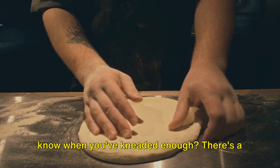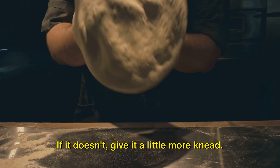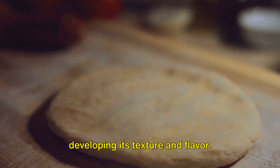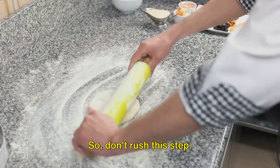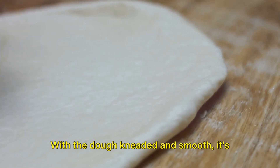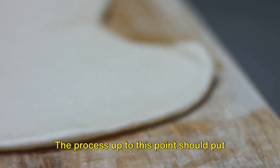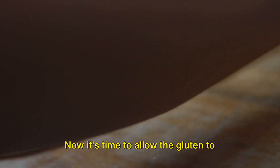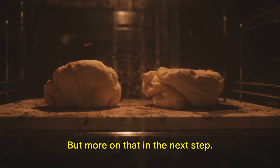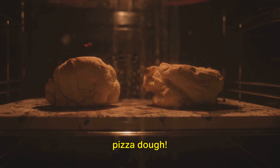How do you know when you've kneaded enough? There's a simple test: press your finger into the dough. If it springs back quickly, you're good to go. If it doesn't, give it a little more knead. Remember, kneading is not just about shaping the dough — it's also about developing its texture and flavor, so don't rush this step. Embrace the process; it's all part of the joy of making pizza from scratch. With the dough kneaded and smooth, it's time for it to rest. Cover it with a damp or floured towel. The process up to this point should put us at 9 minutes. Now allow the gluten to relax for 10 minutes, making it easier to shape your pizza later on.